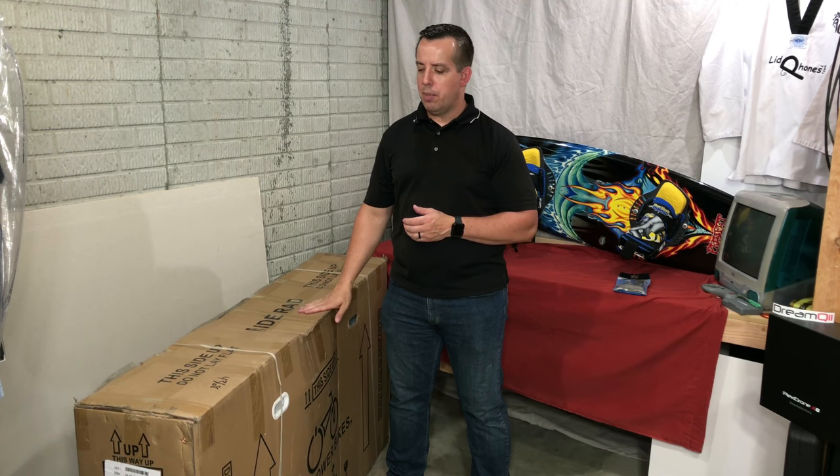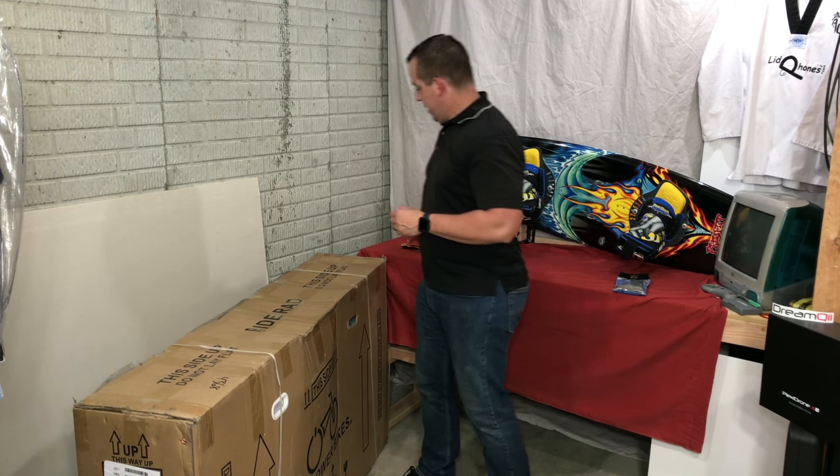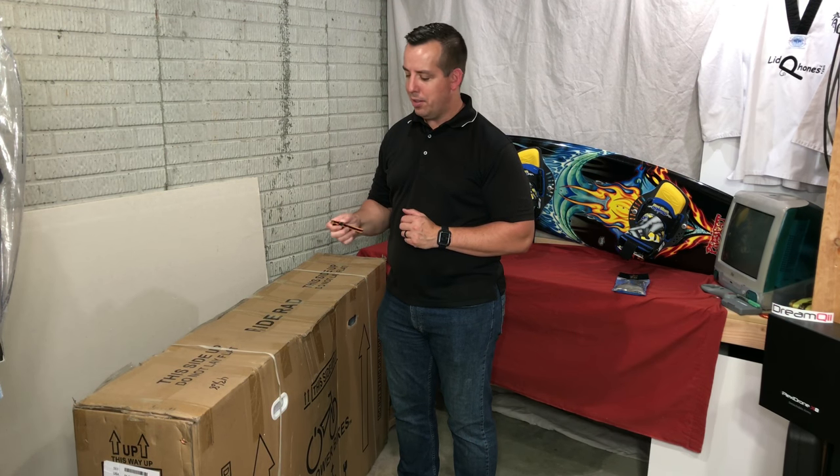Terry Dahlberg here. Thanks for tuning back into Weekly Wi-Fi. I'm going to be doing an unboxing of the Rad Rover from Rad Power Bikes, and hopefully not too far after this we'll get out and do first impressions on a ride too.